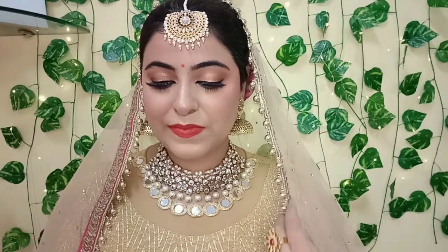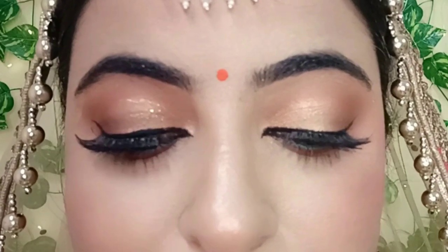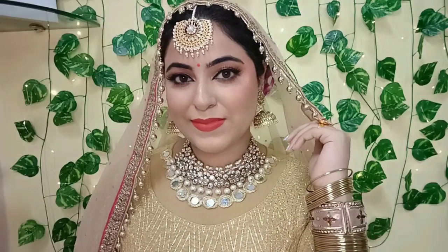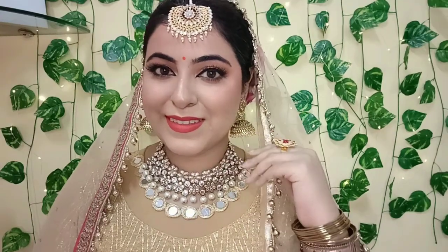Hi everyone, welcome to my channel! I hope you all are doing good. In today's video I will be showing you how you can achieve this really simple appropriate makeup look for a daytime Indian wedding. If you're a bride-to-be, I really hope you find this video helpful. There is also a fun giveaway coming at the end of this video, so please stay tuned till the end to know all the giveaway rules and participation criteria.